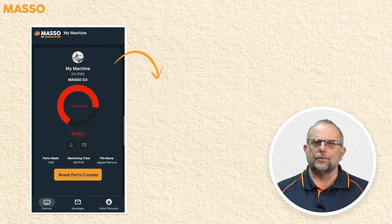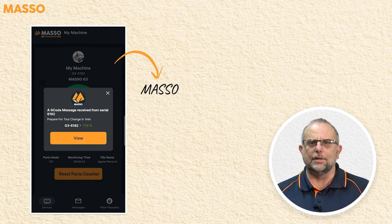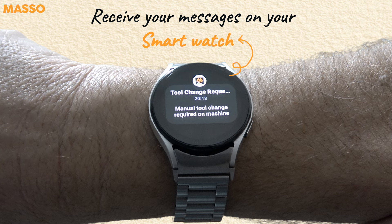You'll receive notifications for any alarms as they happen, and Maso can send custom messages to the app using the new messaging G-code commands. You can even receive messages on your smartwatch.